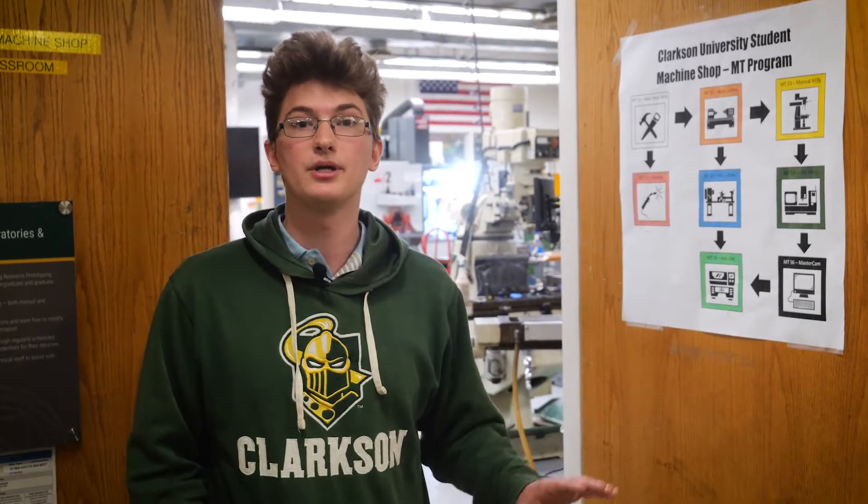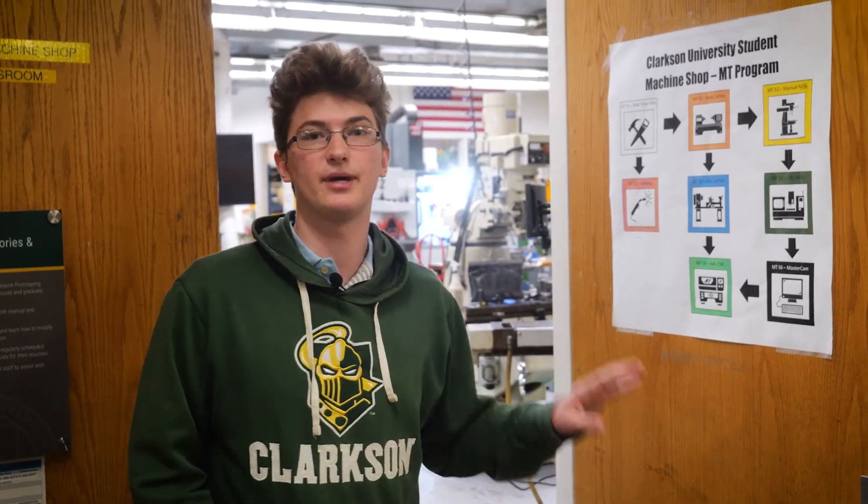If your schedule works out, you'll be able to get the final two classes in your third semester, meaning you will be certified for six semesters with all the machines we have in this shop.